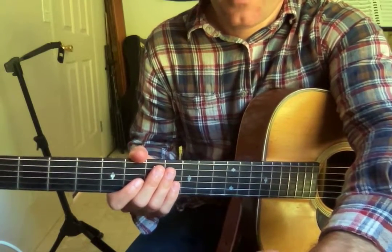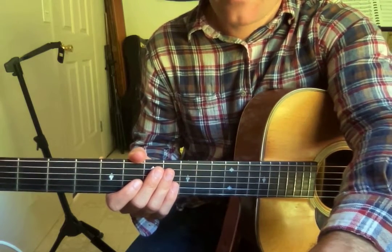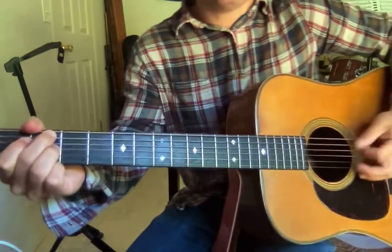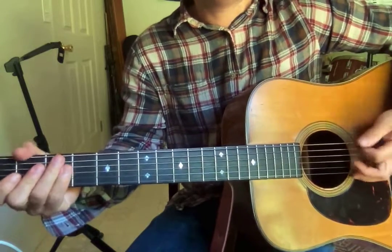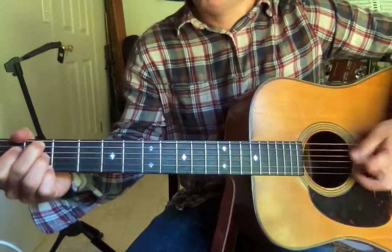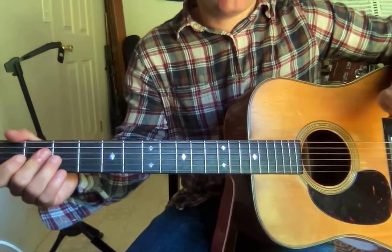Next part — it goes back and forth between A and B. I'm palm muting this. You can just play eighth notes: one, two, three, four — one, two, three, four. I'm not really playing the whole chord, I'm just playing those three strings.